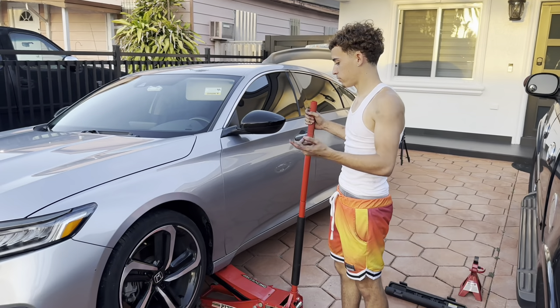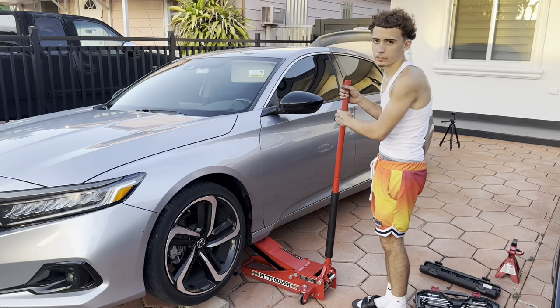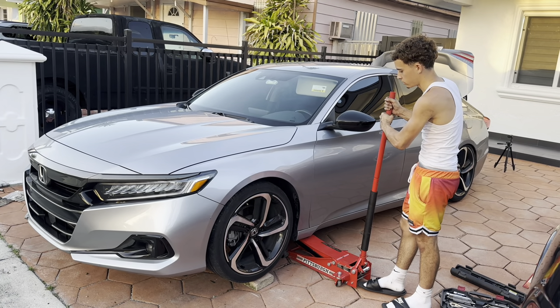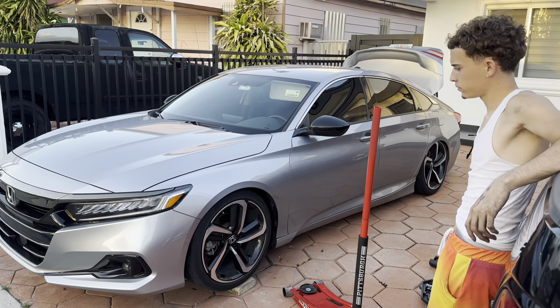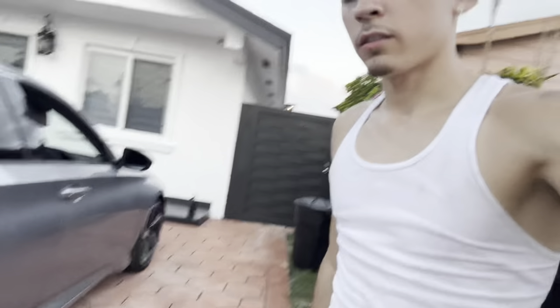So we're about to drop the front. I might have left it a little too high. But I'll just adjust the coilover either today or tomorrow if I have time. But this is — the other side's already dropped. We're going to see how low it is now. Yeah, left it way too high. All right, so we're moving on to the back. About time. Some technical difficulty with the front, I'm not going to lie. Shit was a pain. But we're moving on to the back now.